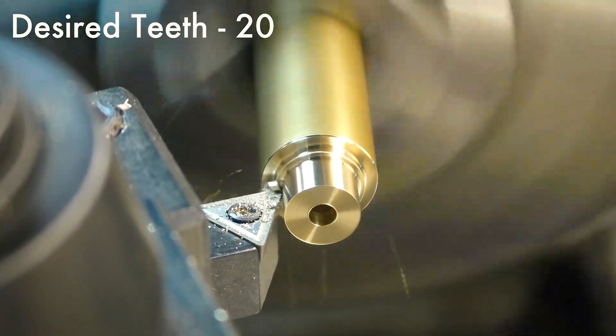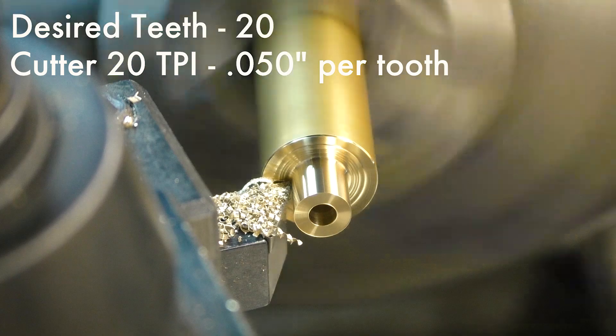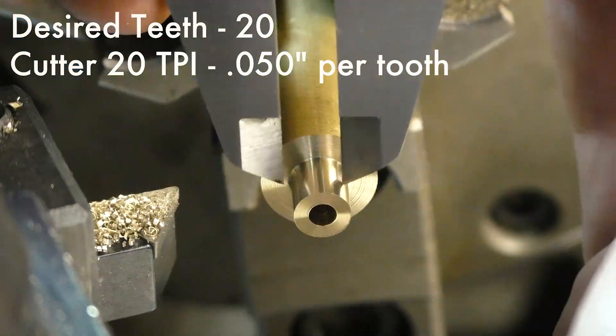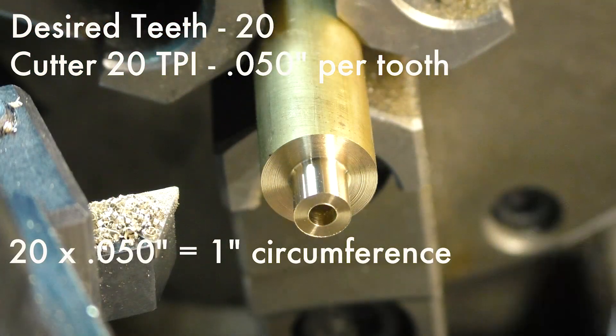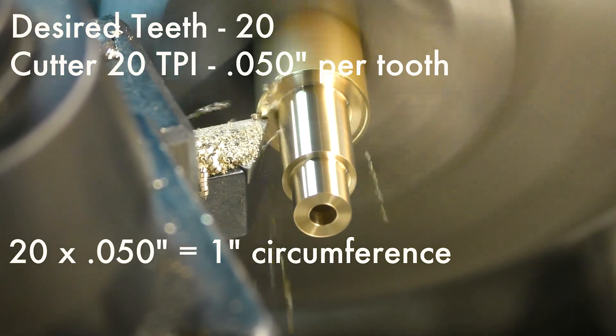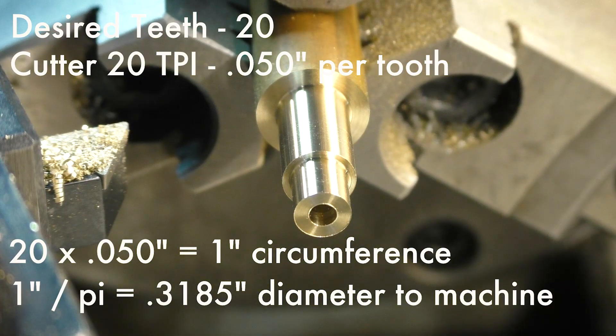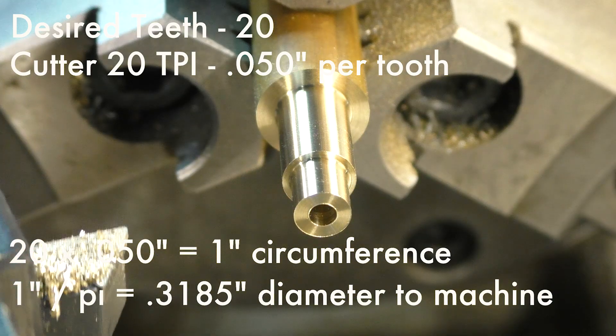I want 20 teeth on this worm gear. The cutter is 20 teeth per inch, which is 50 thousandths per tooth. So the 20 teeth I want at 50 thousandths per tooth is 1 inch. But we're actually going to machine the diameter, so we simply divide the circumference by pi, and we get .3185 thousandths.